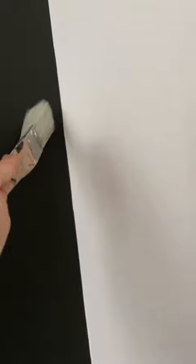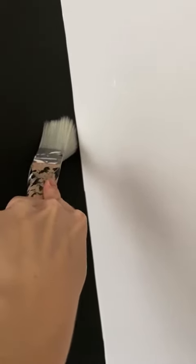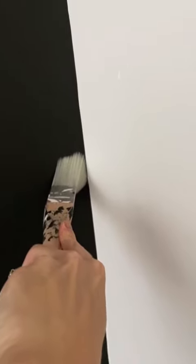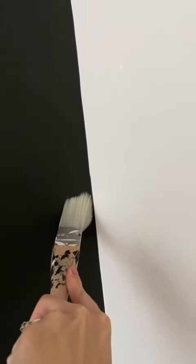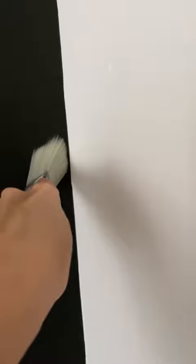But this is how I like to also use it. If you take it and splay it out like this and drag it down, you can get a really nice clean line and it's really thin. By the time it spreads out, you don't have to worry about it actually reaching and getting on that other wall. See that? Will you try using this for edging?